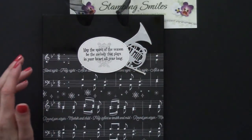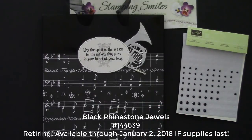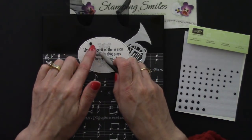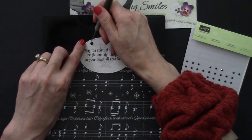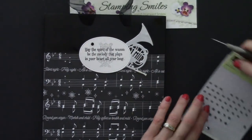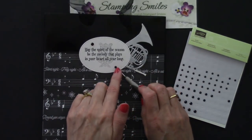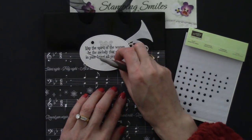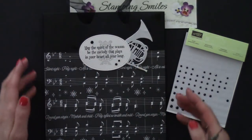I decided to go ahead and pepper these with some black rhinestone jewels. These are from the Holiday Catalog and are also being retired. My paper piercing tool makes it easy to get up and underneath to place them. They come in three sizes, so I'm going to use all three. Grandma taught us to use items in odd numbers — one, three, five — so three will be enough. Once you're happy with placement, press those in place. Isn't that sharp?